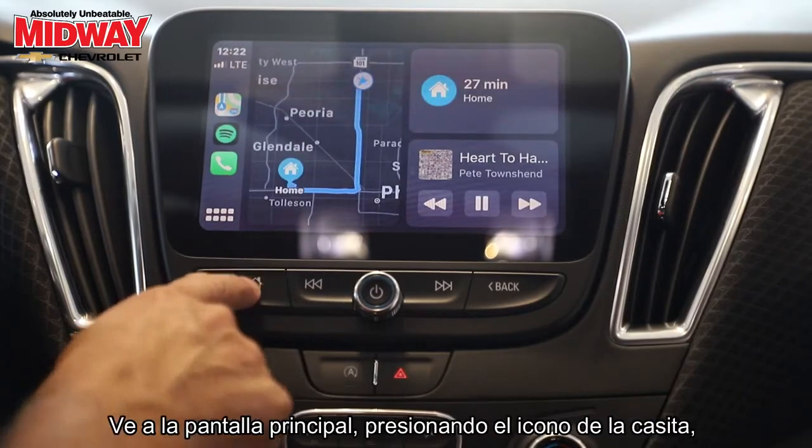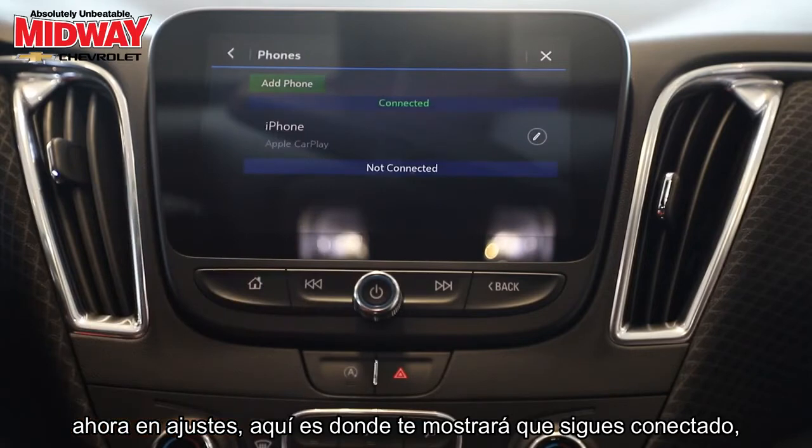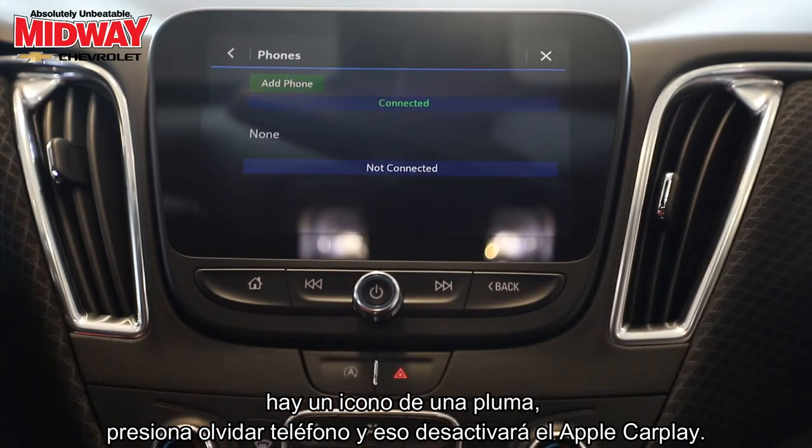If you wish to disconnect, go to the home page by pressing the home icon. Now in settings, here's where it shows you are still connected. There's a small pen-looking icon — press 'Forget Phone' and that will deactivate Apple CarPlay.